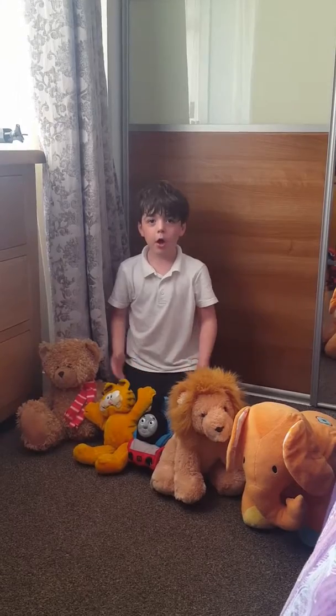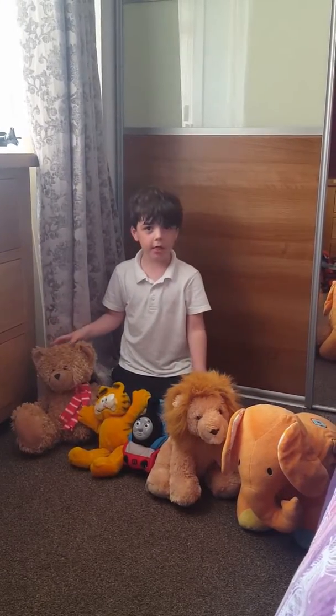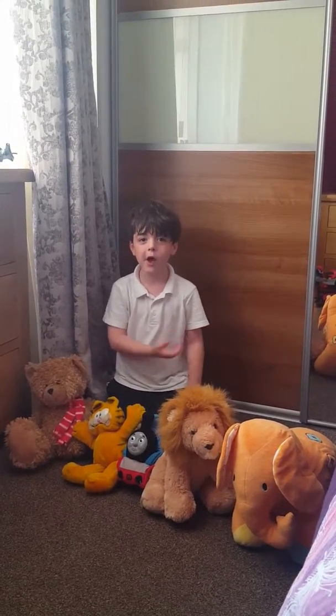I am going to show you how teddies are counted, how many teddies I've got. So, how many teddies? Can you count how many in here?